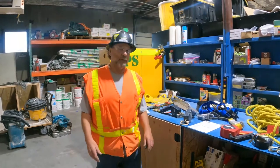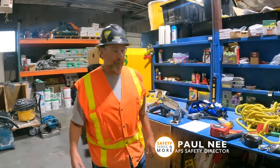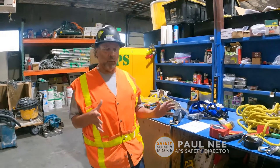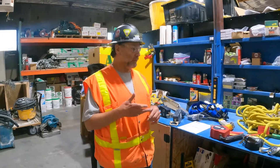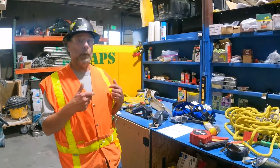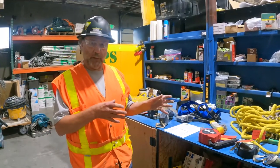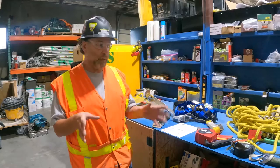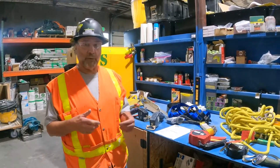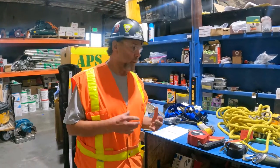Hello everybody, welcome back to another episode of Safety Sense and More. Paul here, Safety Director with Alliance Partition Systems. Today we're going to cover fall protection equipment — inspection, storage, fall protection training, how your fall protection plan pertains to you on every specific job site, and when fall protection or fall restraint is required.